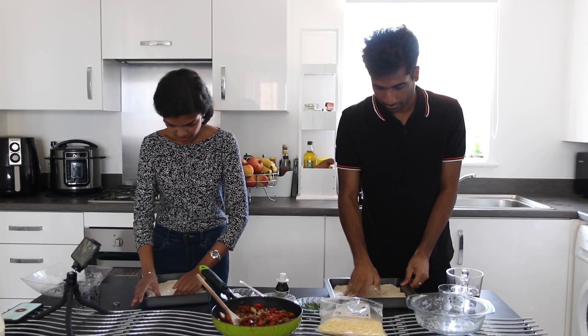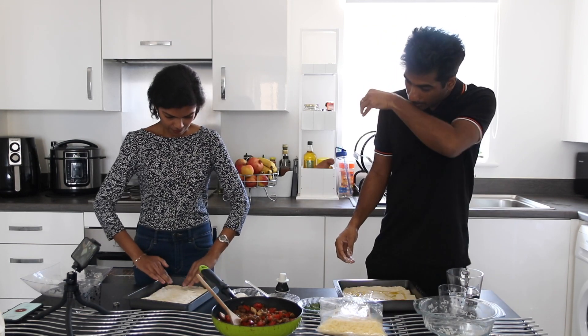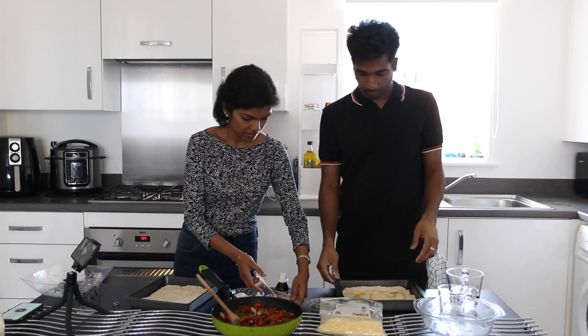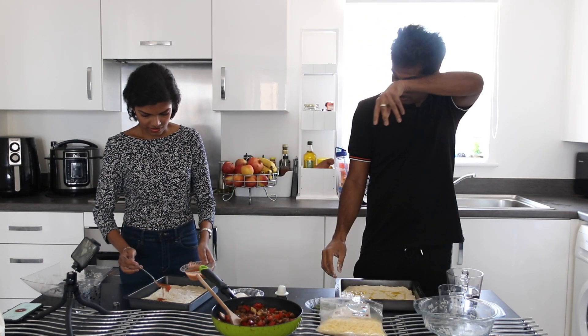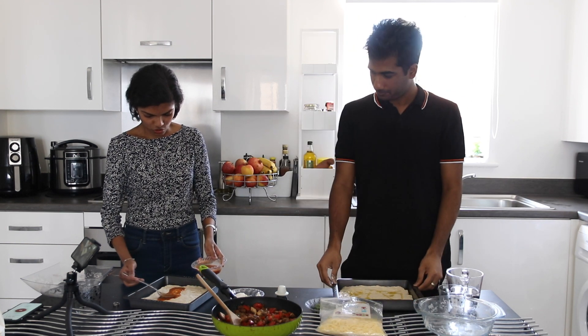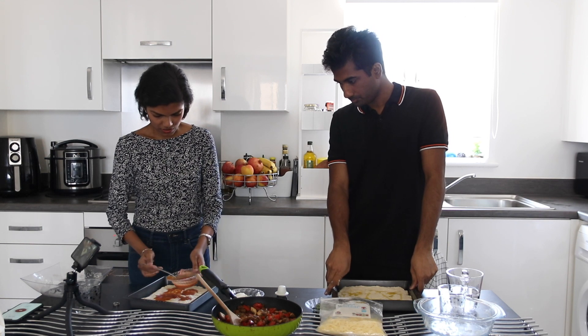Out of shape pizza is fine. Next is the sauce — my homemade sauce. Usually it should be passata or something, but just add the sauce and spread it out. By the way, this is the first time I'm making a pizza, so I'm excited to eat my own handmade pizza!